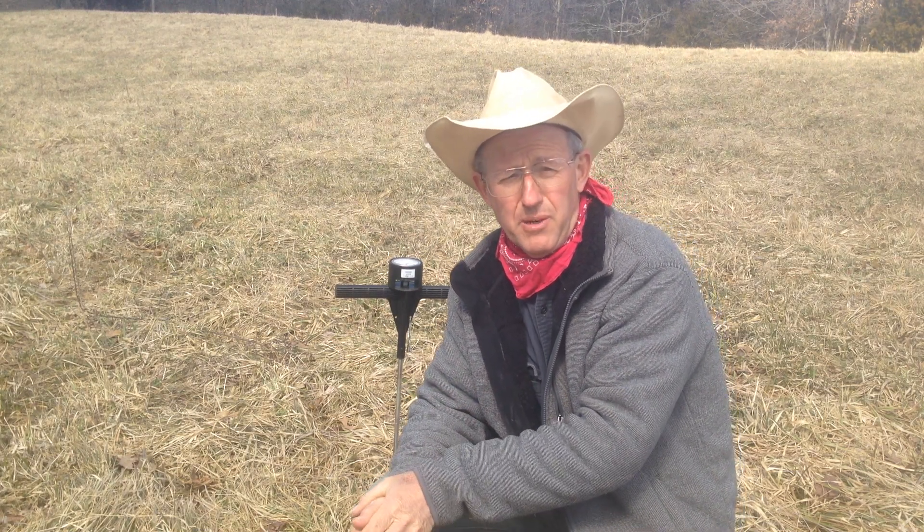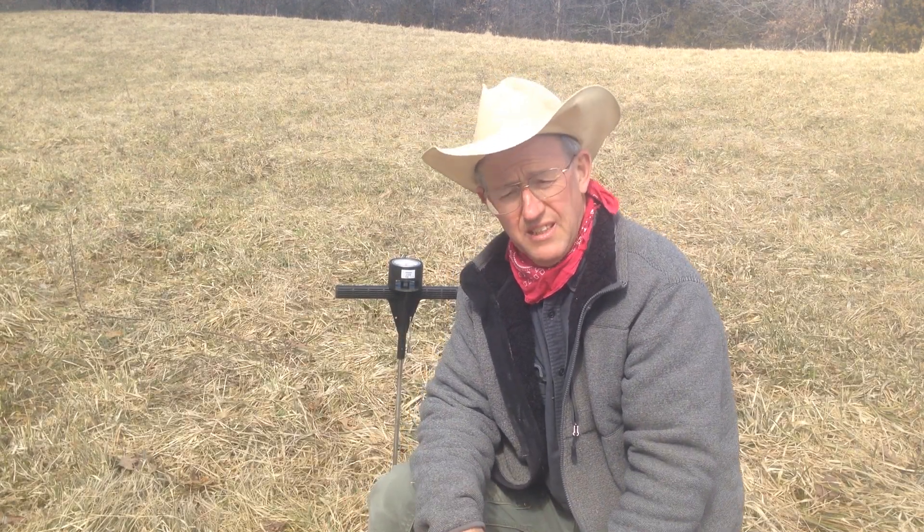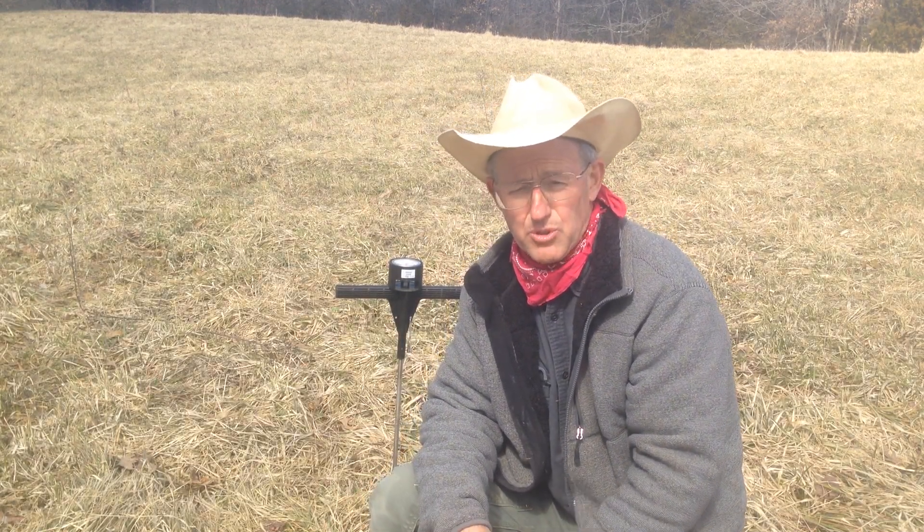Good day folks, this is Greg Judy at Green Pastures Farm here in the middle of March. I want to talk a little bit about soil compaction layers on our farms and some of the tools that we use to evaluate that.